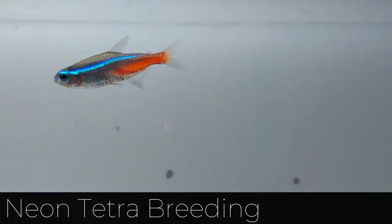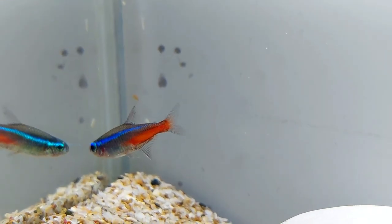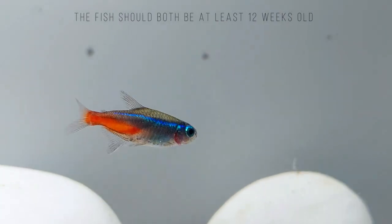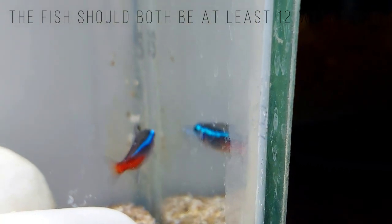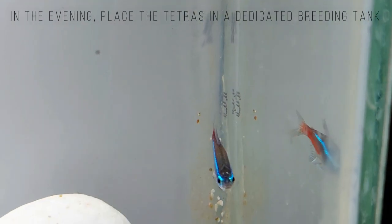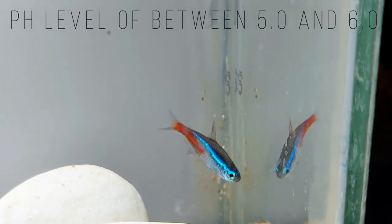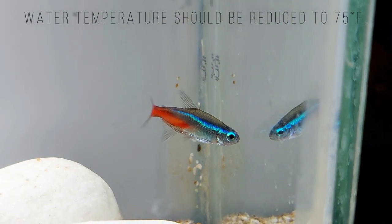Neon Tetras can be challenging to breed due to their need for very specific water conditions. If you wish to attempt to breed them, set up a separate breeding tank. Water hardness in the breeding tank should be only 1 to 2 DGH, and pH 5.0 to 6.0. Use a sponge filter for filtration and provide live plants. Spawning fish will often jump, so make sure the tank has a cover. Cover the sides of the tank with dark paper to reduce light in the tank. Water temperature should be kept between 72 and 75 degrees Fahrenheit.